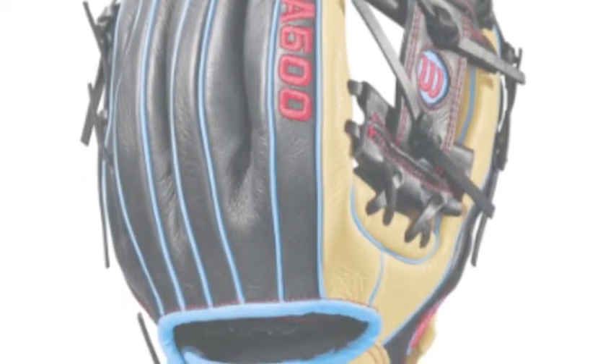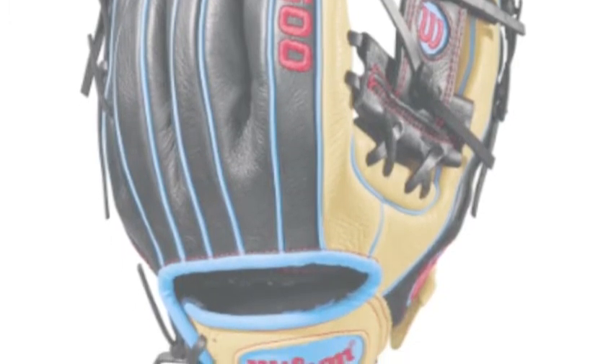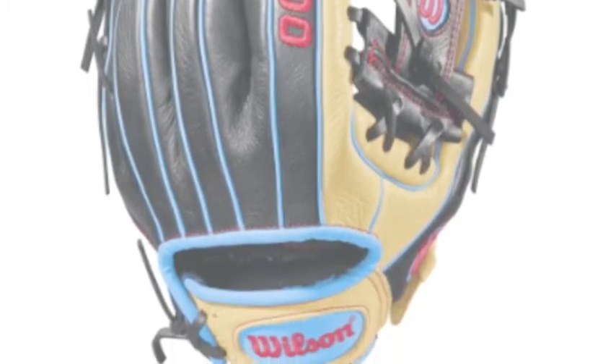The A500s are the lightest all-leather gloves on the market today, allowing players to move their glove hands at lightning fast speeds.